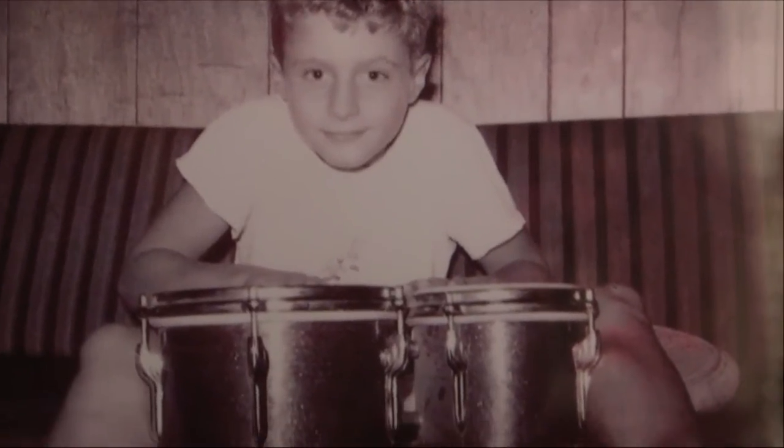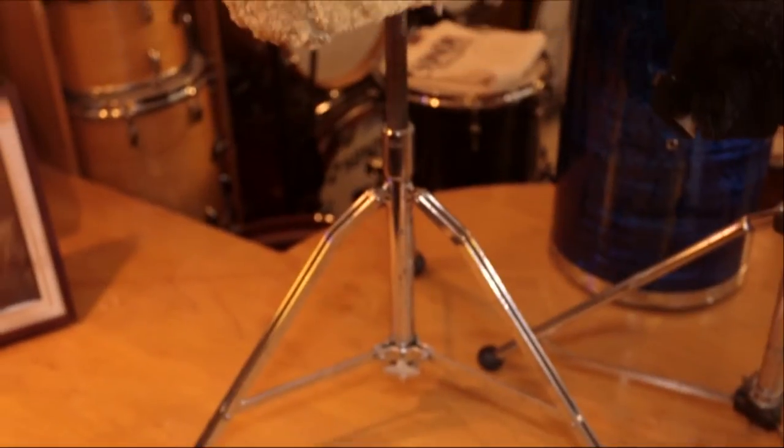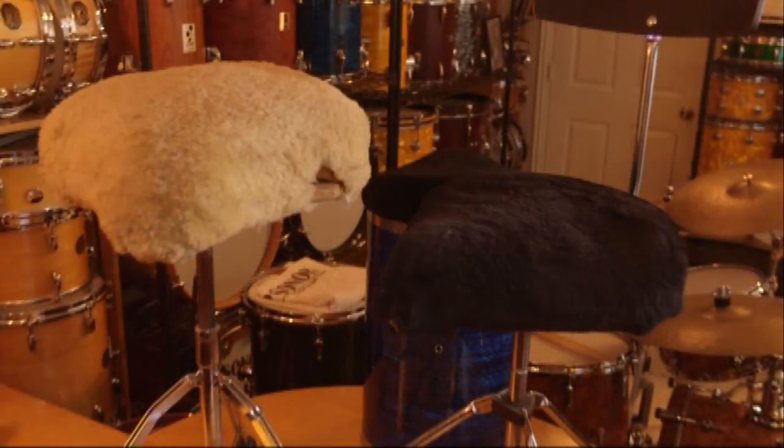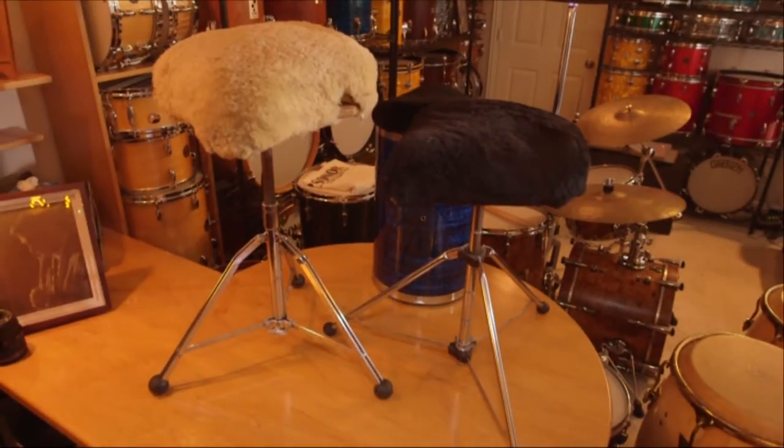That was a long time ago. Still got those chops. I think if you do it right, this is a really physical instrument. I've always felt what you're sitting on is important. So I've been tinkering with my drum throne since I got my very first one in the early 70s. Here's a sample of various drum thrones I've had over the years.